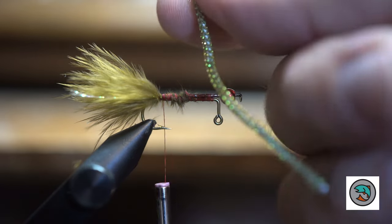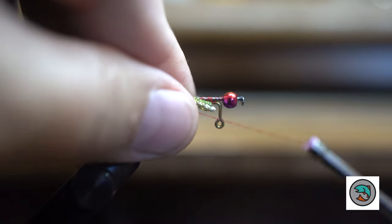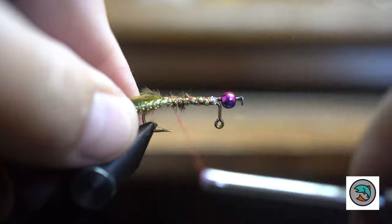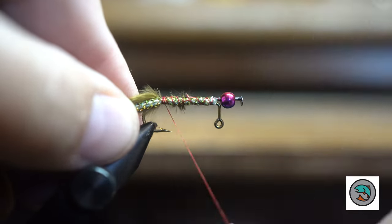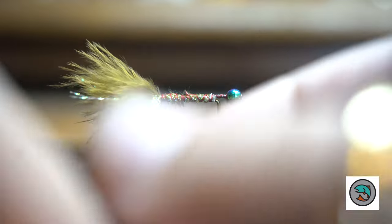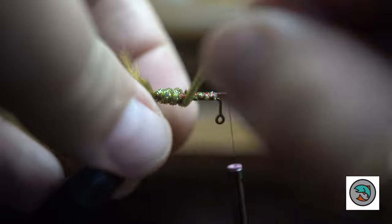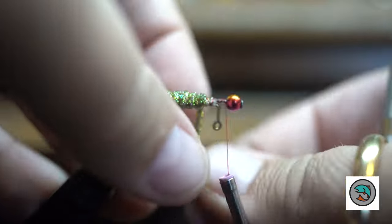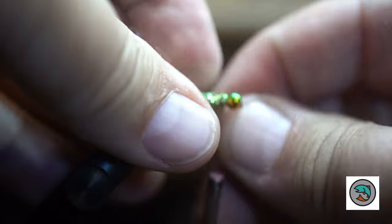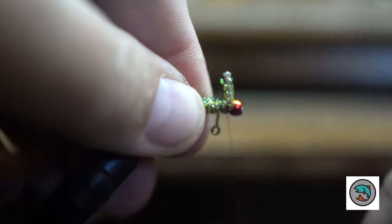Next thing we're going to do is just get some good old crystal braid. With this, I'm going to tie it on the side of the hook, all the way to the front, just like so. And then we'll just start wrapping it through. You can see it'll cover up that pin that didn't cut so well. Didn't leave myself much room with that crystal braid, but didn't waste any material.